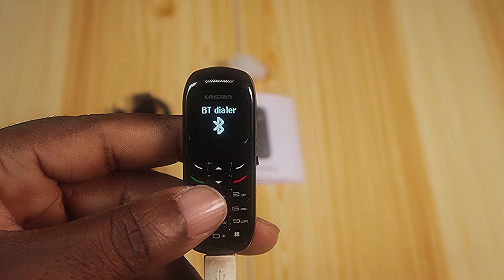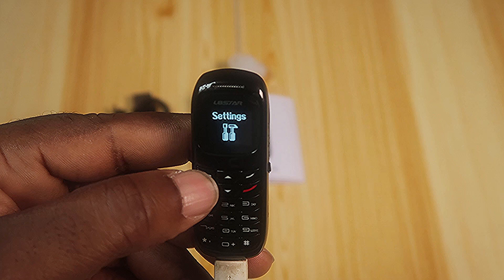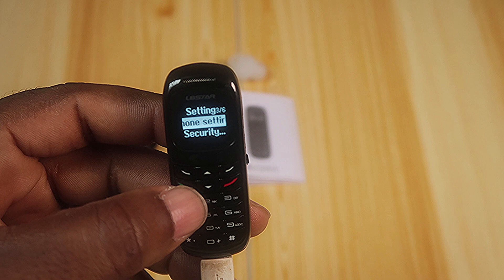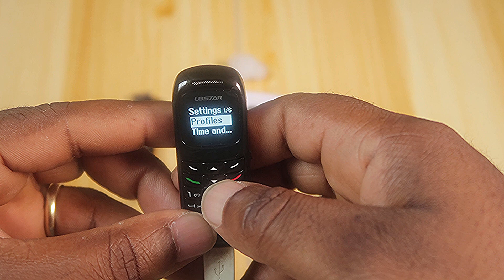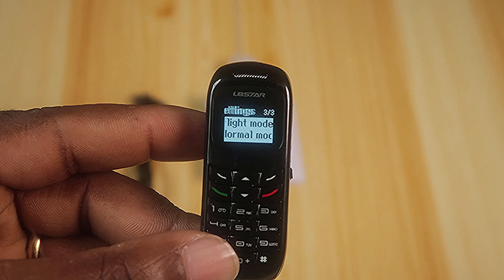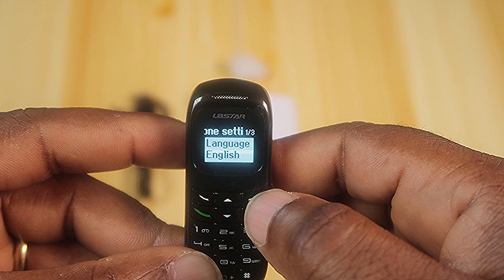Let's see what's in settings. Profile, time and date, phone settings, security — this is a full-blown phone. Security settings: SIM secure, phone secure. Phone settings include language, preferred input, and — look at this guys — flight mode! So you have flight mode in here. Back out: security, call settings, restore.